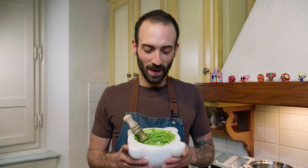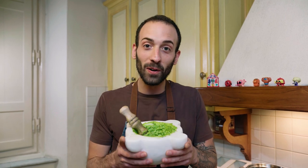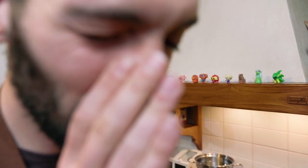Look at what we've achieved — perfect pesto, so rich in flavor and perfume, so romantic that you could use it as a cologne for that first date with your crush. If you're really mad enough to do this, please let me know in the comments. I'm super curious.